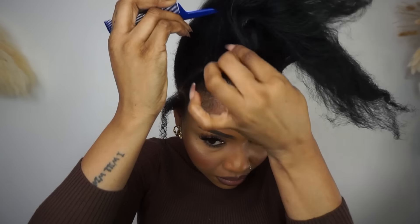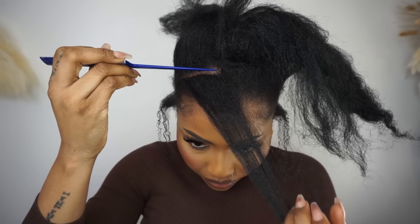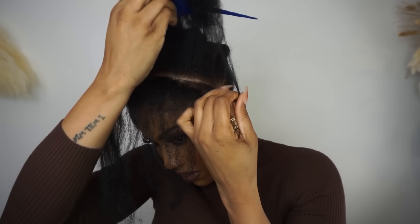Look number two. I'm also showing you another alternative look that you can do without the bang — parting out the front, zero pressure to the ear edge. Very low tension to the hairline.